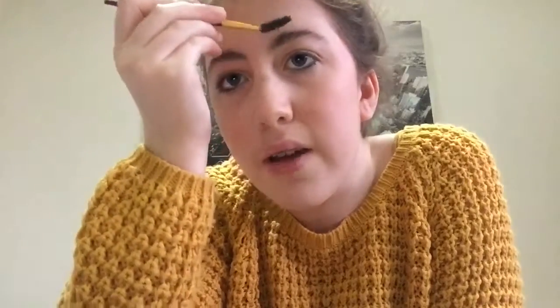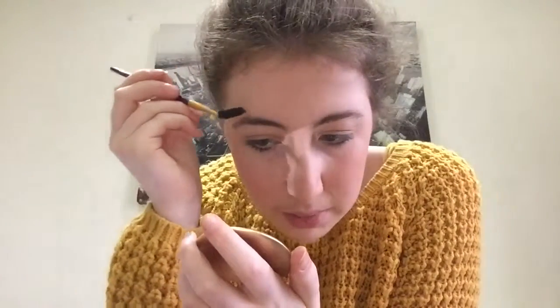Now the next step is my eyebrows. I am not going to put any products in them, but when I put the powder on earlier I got some in them. So all I'm going to do is get this little brush and just work through my eyebrows upwards — just to make them more vibrant, brushing the powder out and putting a shape in place.